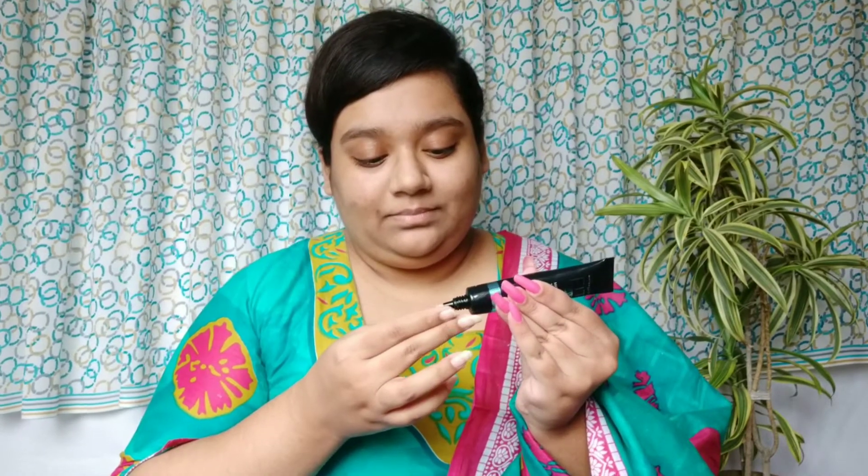I'm starting off with my base first and for that I'm using the Maybelline Fit Me Matte Plus Poreless primer. The Maybelline one is basically a matte pore-filling primer. I also want a really nice glow on my face today, so I'm using this Swiss Beauty Real Makeup Base in the shade Golden Tint — I'll also use it on my face for a really nice fresh glow.